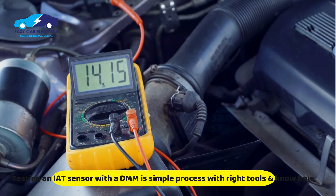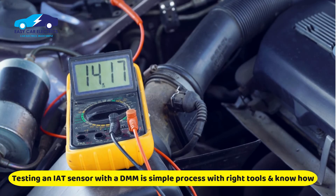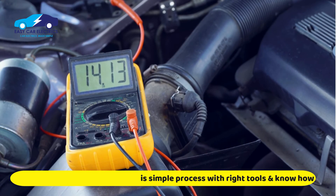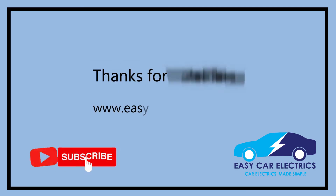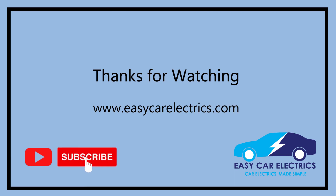In conclusion, testing an IAT sensor with a multimeter is a simple process that anyone can do with the right tools and knowledge. By following the steps described in this video, you can quickly determine if your IAT sensor is working correctly. Thanks for watching and subscribe to EasyCarElectrics for more details.